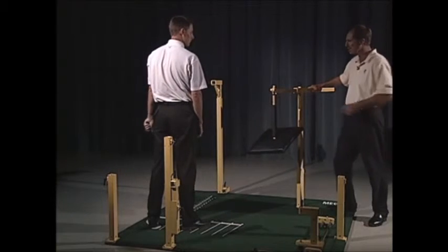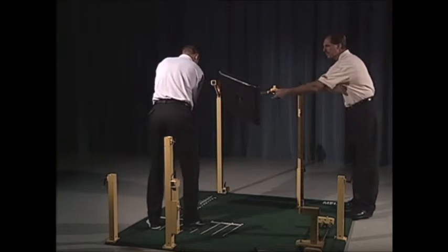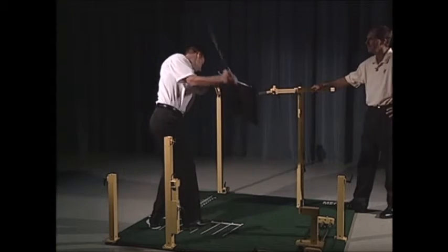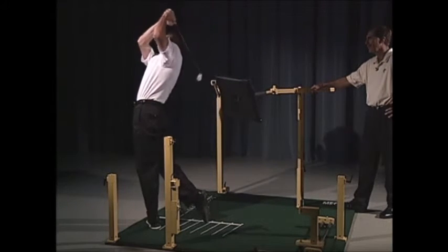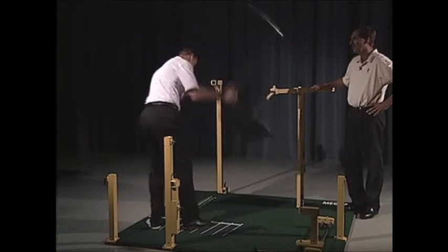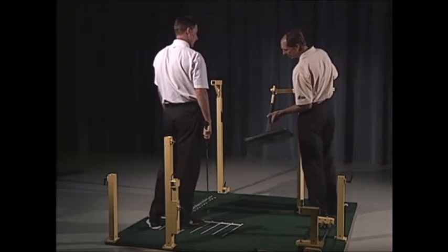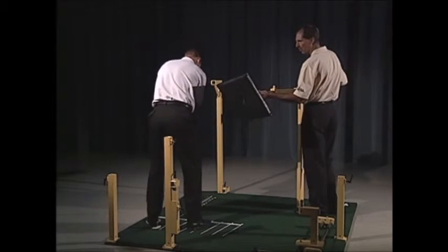Go ahead and come over the top and make a swing all the way through. Okay, can't do it — your swing is too good! So it's just going to knock away. Again, it's just using that negative feedback for the golfer.